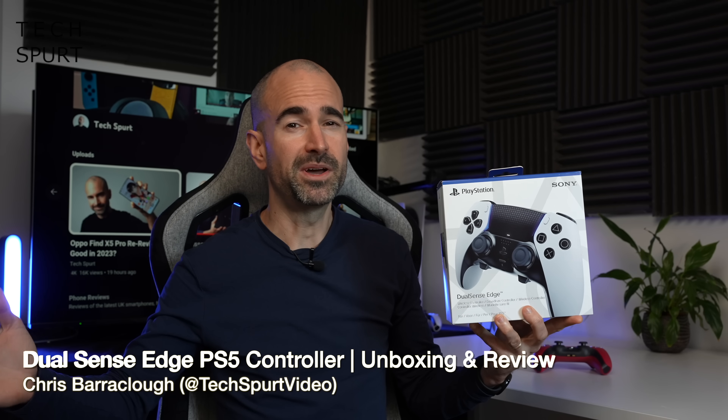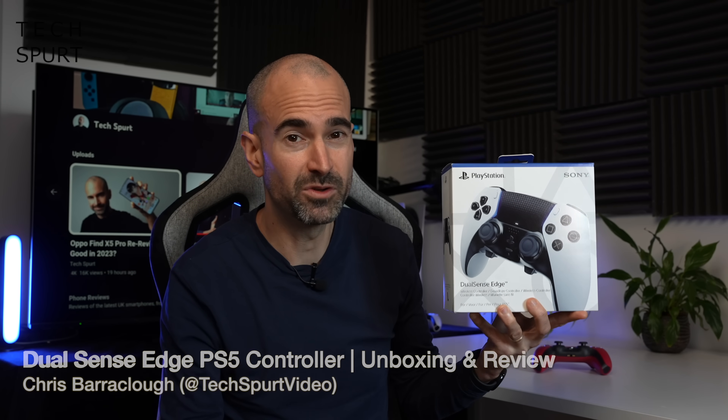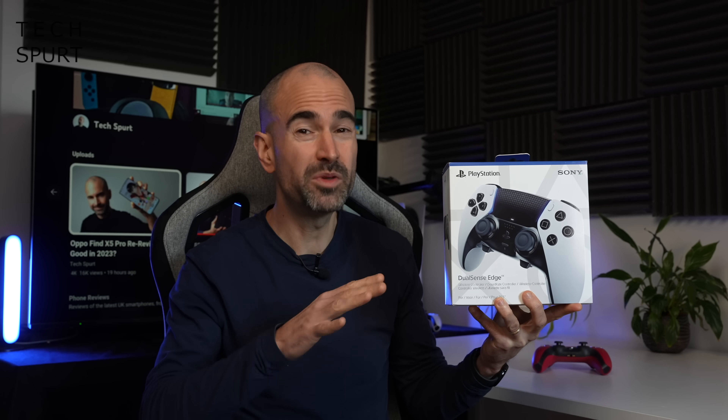Hello gorgeous peeps, I'm Chris from TechSpert and today we're reviewing Sony's DualSense Edge PlayStation 5 controller, an uber posh souped-up version of the original DualSense controller with an emphasis on personalisation and performance. That's according to Sony's own marketing gaff.